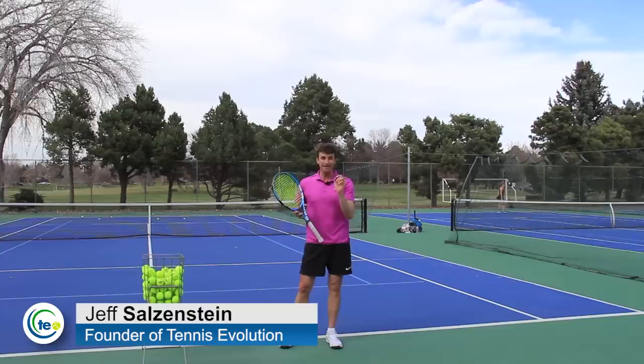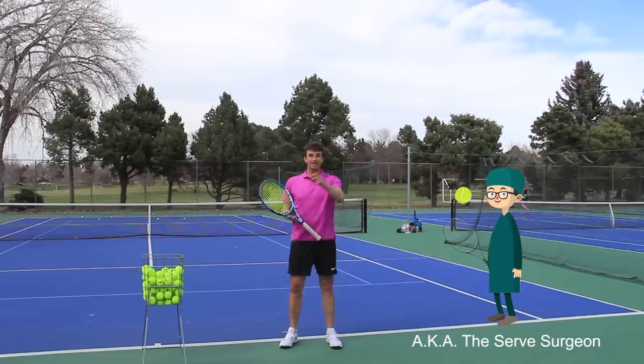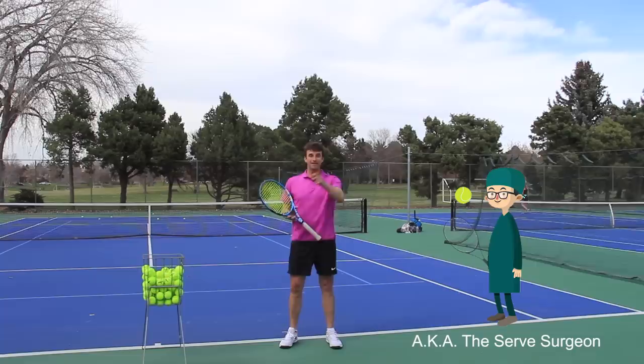There is an art and a science to being able to do it. My name is Jeff Salzenstein and I am the founder of Tennis Evolution. I'm a USTA high performance coach and a former top 100 ATP player. Many players refer to me as the serve surgeon because I get my scalpel and I enjoy helping players with their serves.